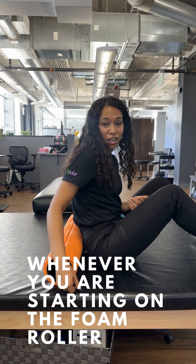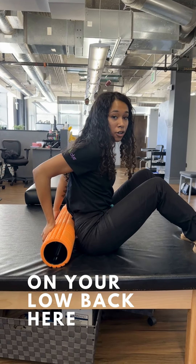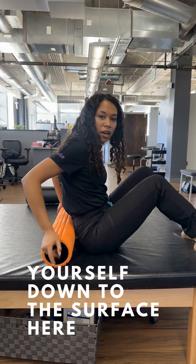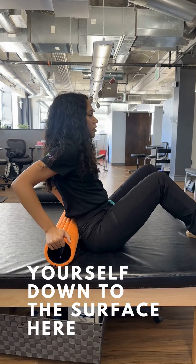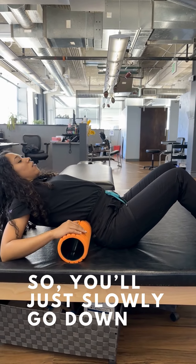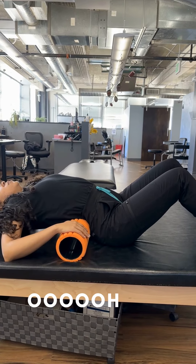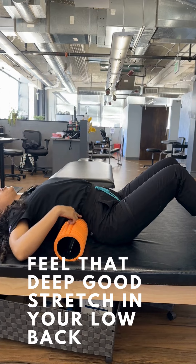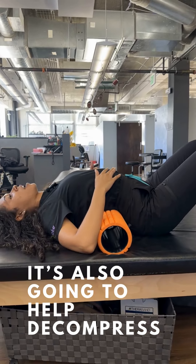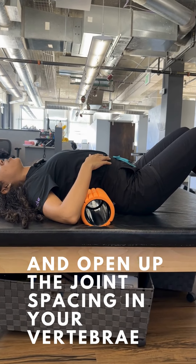Whenever you're starting on the foam roller, you want to get it nice and low on your low back, and then you're just going to slowly lower yourself down. Slowly go down and feel that deep good stretch in your low back, and it's also going to help decompress and open up the joint space in your vertebra.